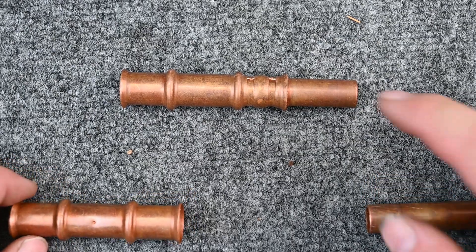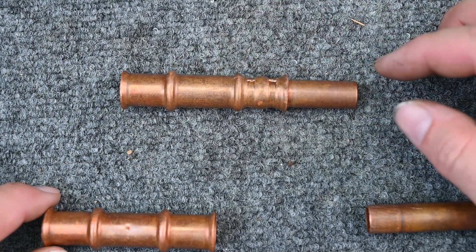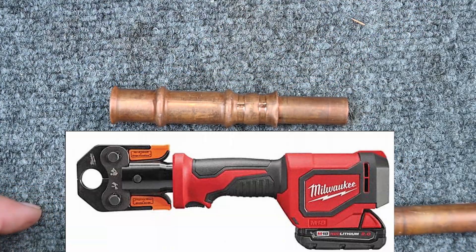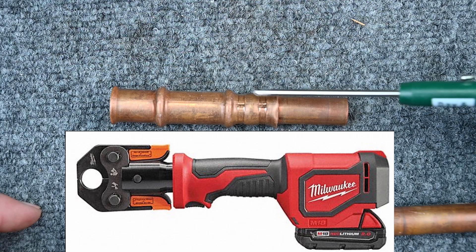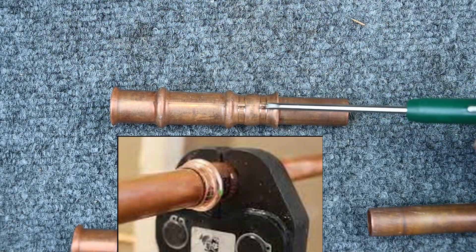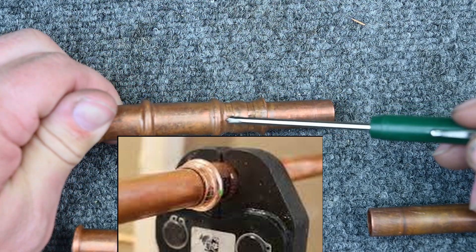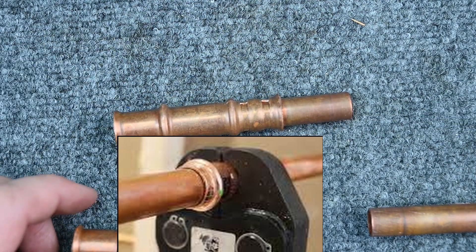Another type of mechanical connection is this right here. We have the copper that slides up inside. This is a coupling, and you have a special tool that clamps these connections together. It grabs and clamps them down. You can see the little marks left from the tool — little grooves right here where it latches together.